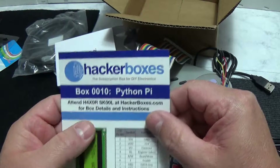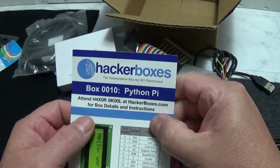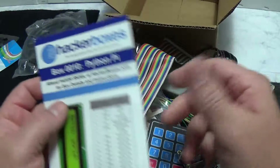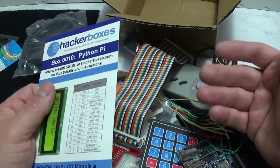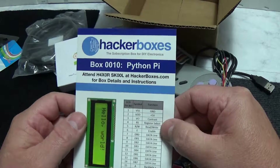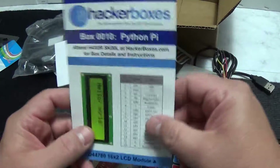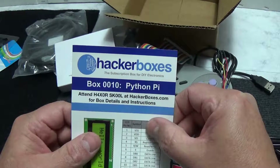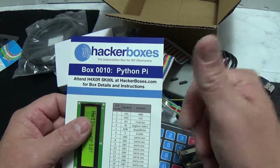So there it is - all the stuff from HackerBoxes 0010, Python Pi. If you like this, give me a thumbs up; if you don't, give me a thumbs down and tell me why. There was a comment about music in the background, so this one I didn't put any music in. I'm in a basement where there are occasional noises and I usually play music so you guys don't have to hear them, but if it's easier to hear me without music, I'll quit playing it. Please subscribe if you like my channel, and let me know if there's something you want to see. Take care, have a good holiday weekend, and see you next time.